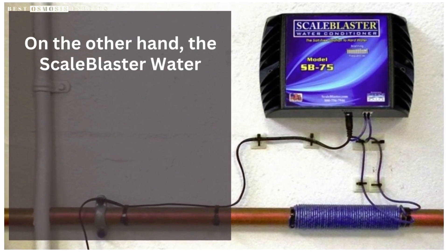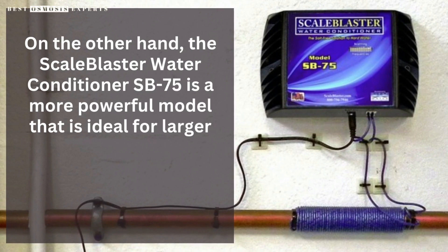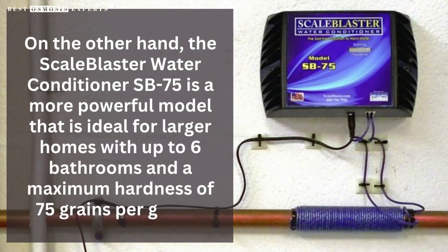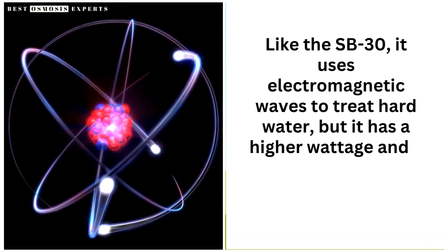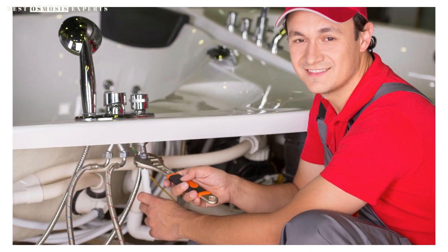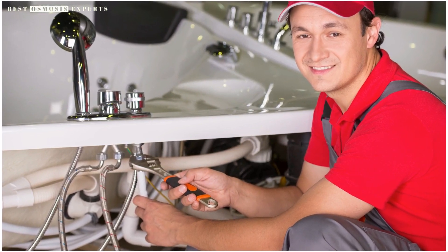On the other hand, the Scale Blaster Water Conditioner SB75 is a more powerful model that is ideal for larger homes with up to six bathrooms and a maximum hardness of 75 grains per gallon. Like the SB30, it uses electromagnetic waves to treat hard water, but it has a higher wattage and a larger unit size to handle the increased capacity. The installation process is still relatively simple, but may require a professional plumber for larger homes.